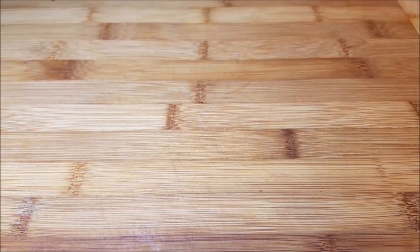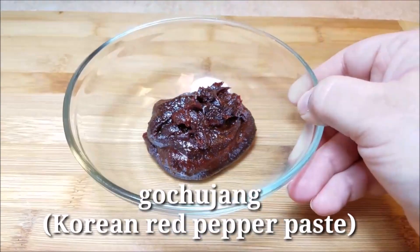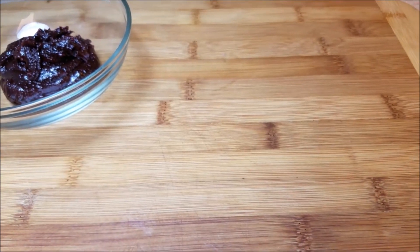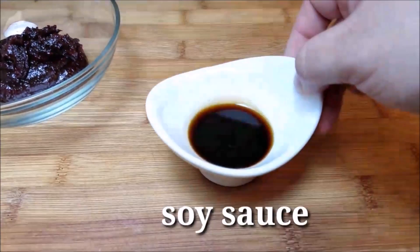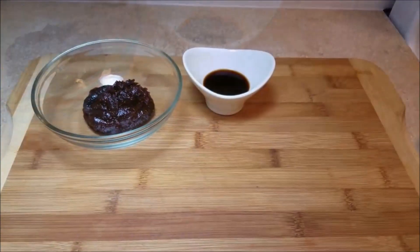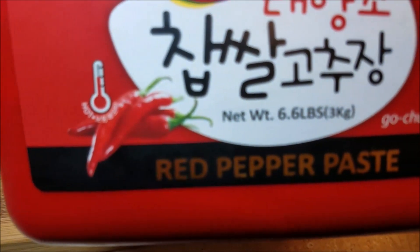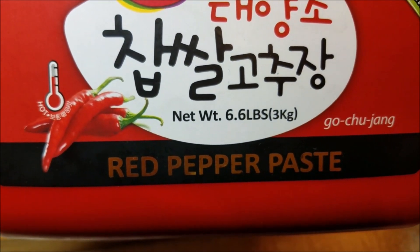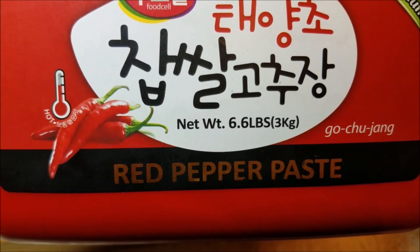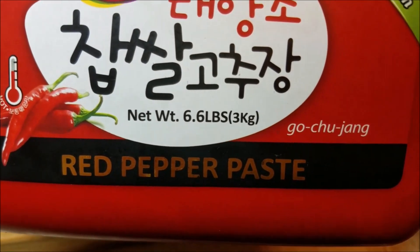And now for the sauce. Here I have three to four tablespoons of gochujang, and to that I'm also going to be adding three tablespoons of soy sauce. Here I just wanted to show you what my container of gochujang looks like — this is the Korean red pepper paste, and the thermometer on the container indicates how hot it is. This is pretty hot, which is why you can use as much or as little as you like.